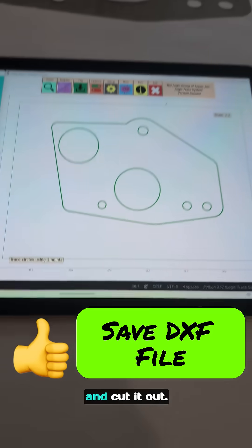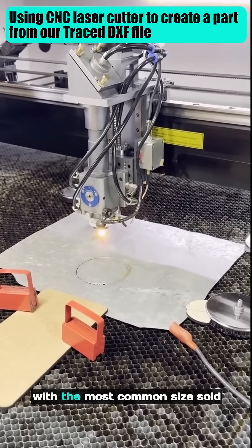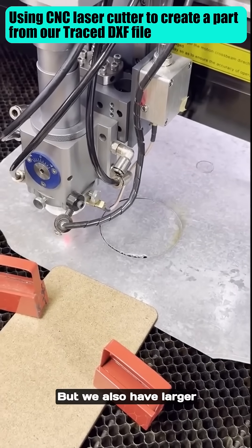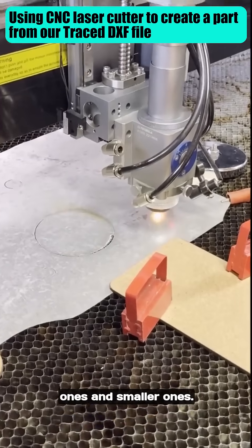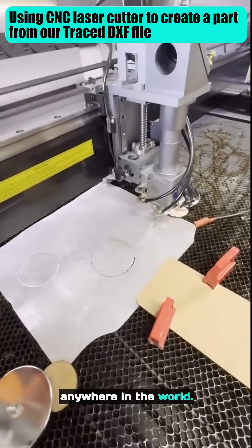There it is. Let's save the file and cut it out. The boards come in a variety of sizes, with the most common size sold being 44 by 60 inches, but we also have larger ones and smaller ones. The boards are made in Phoenix, Arizona, and can be shipped anywhere in the world.